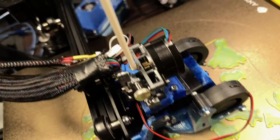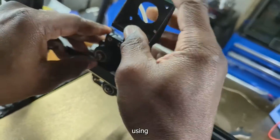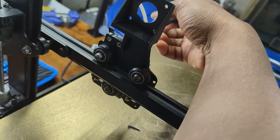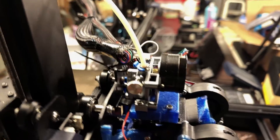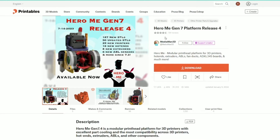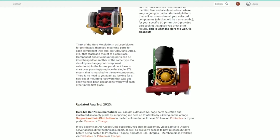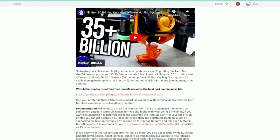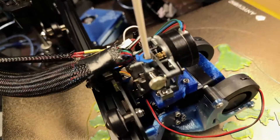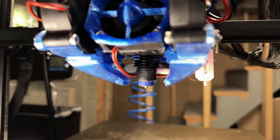Now for the cool part: converting from a Bowden to a direct extruder. I covered this install with Troy's design from Printables.com in a previous video — I'll leave a link in the description. I installed the Sherpa Mini extruder on the Cobra Max. I couldn't use Troy's design for this, so I used Media Man's 3D Hero Me Gen 7 on Printables.com, which I tweaked a bit. I'll leave a link in the description for these original hot-end designs. Trust me, the Sherpa Mini is a game-changer.